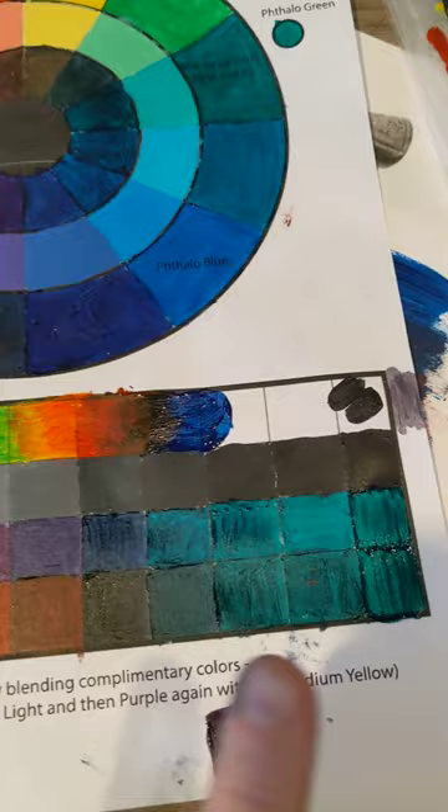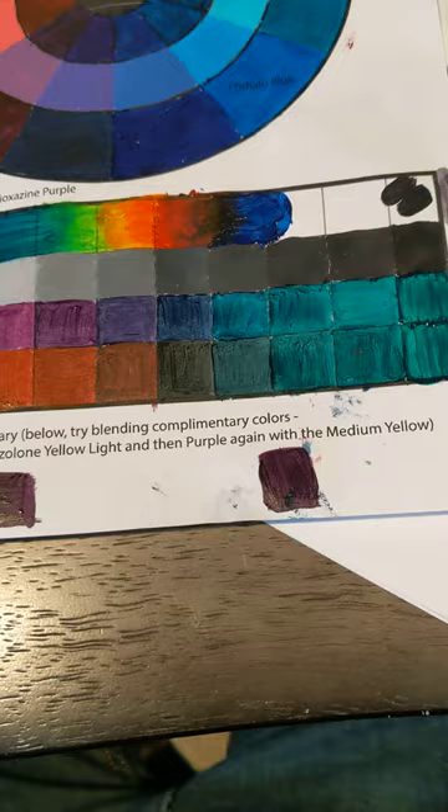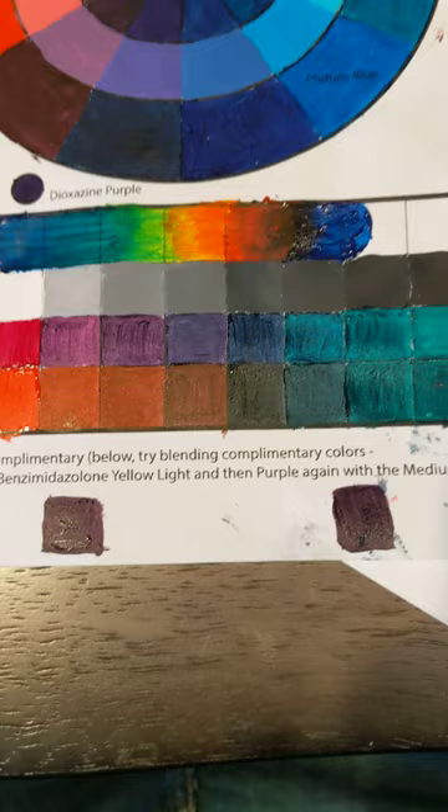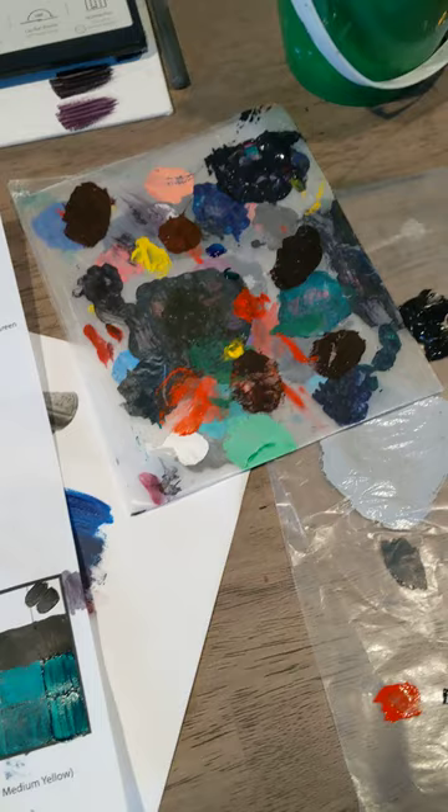At the bottom, you mentioned trying the purple with yellow light and purple with medium yellow. These are what I got — they look fairly similar, but now that it's drying, this one does look a lot lighter than that one. This was all interesting — a lot of mixing, a lot of fun, a lot of technical details of mixing equal amounts and creating colors.